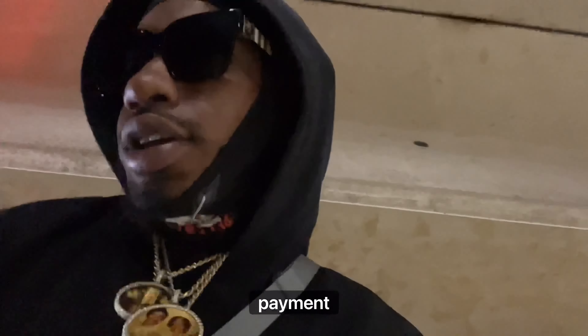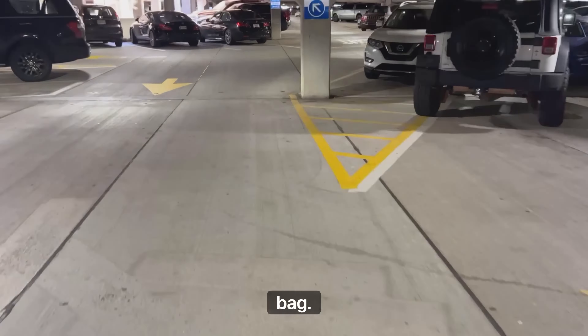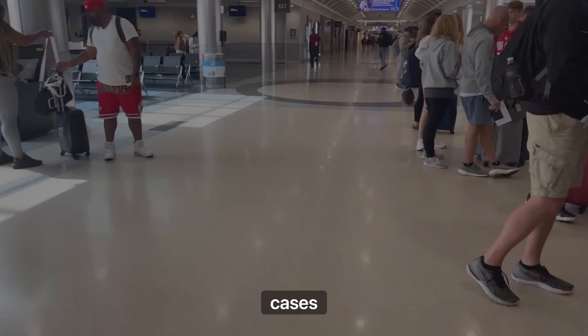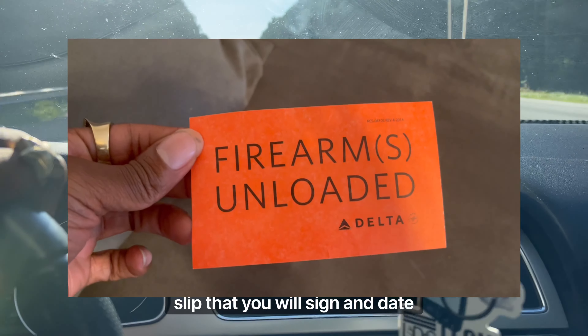They'll ask for your ID and a form of payment. The payment is not for the firearm — it's only for the bag fee, and that fee depends on which airline you're flying with, it's different in a lot of cases. Bringing a firearm does not cost anything extra. They'll give you a highlighted slip that you will sign and date.